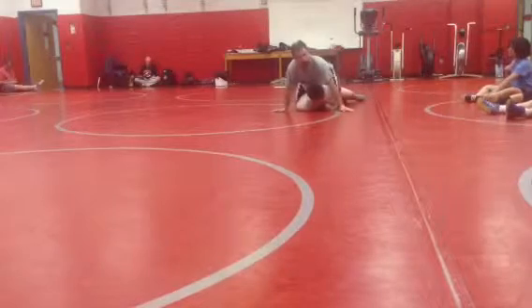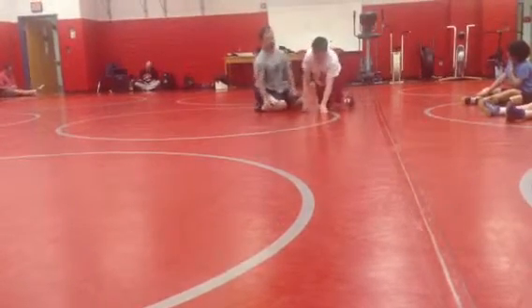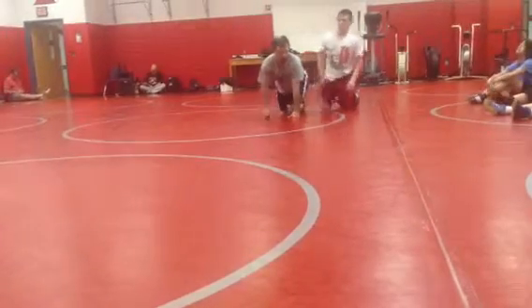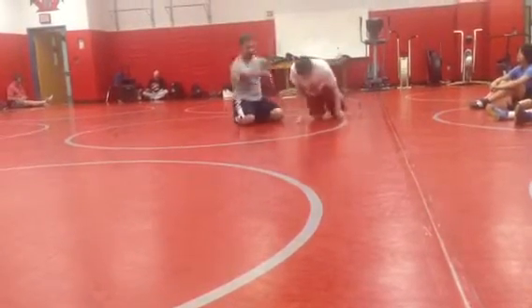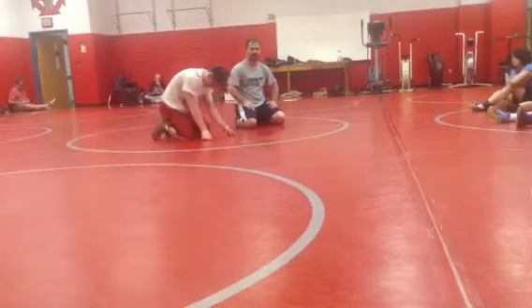You're starting to advance yourself a little bit. When the bad guy starts rolling around, you end up on top. And also, one of the most frustrating things is when you're doing all this stuff and the guy ends up on top of his leg and you knew he was a leg rider.